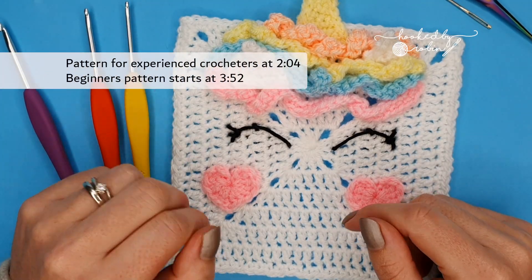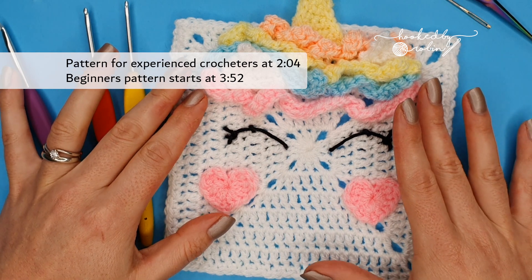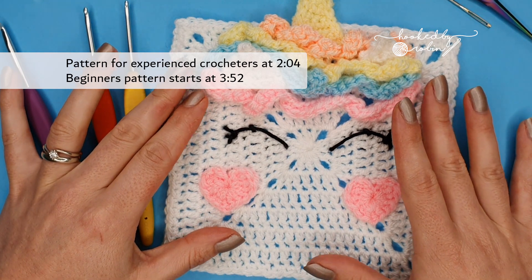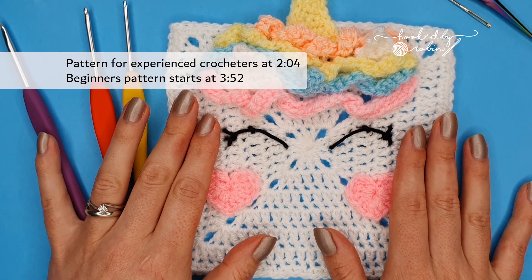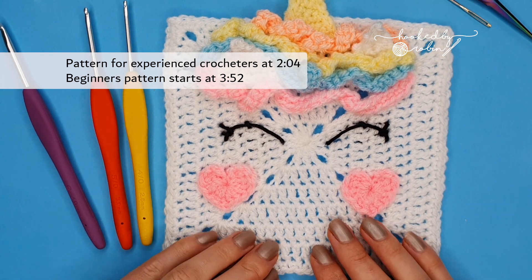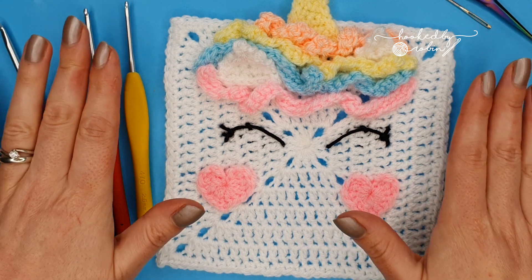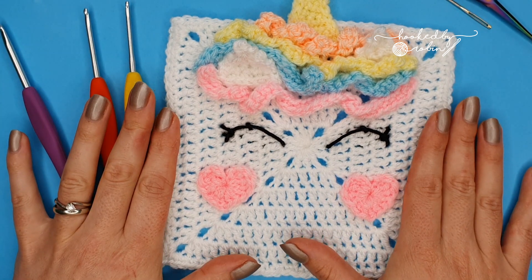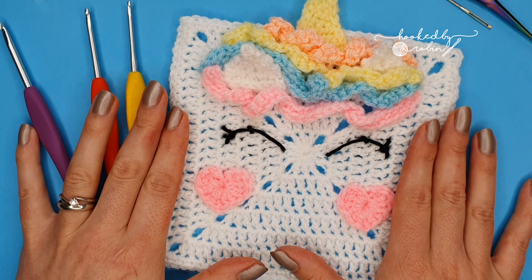Hey everybody and welcome to my channel! Today I'm going to be showing you how to crochet the unicorn face square by Lisa from Cute Crochet Makes for her unicorn dreams blanket crochet along. You don't have to be taking part in the crochet along to make this square — it is absolutely adorable and would make for a really cute blanket just on its own, maybe teamed with some plain white squares either side.